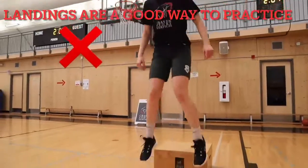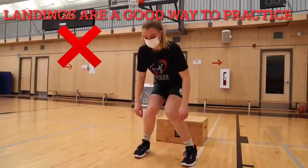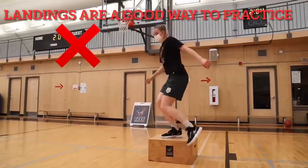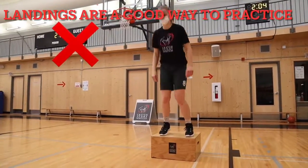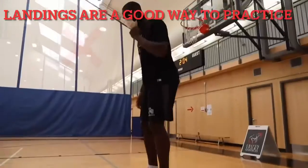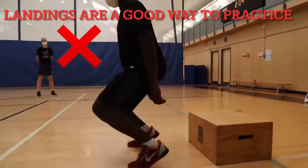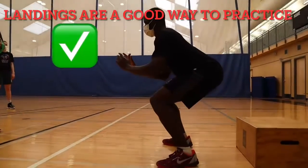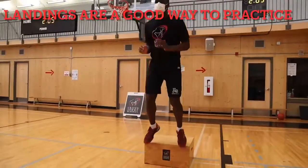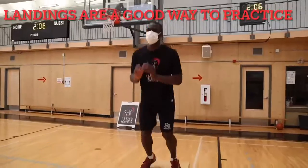Landings are a great thing to practice to work on your squat technique relative to basketball. Keep those knees aligned over your toes, not coming together and not coming past your toes. Good posture and alignment helps to prevent injury and makes you strong and powerful on the court.